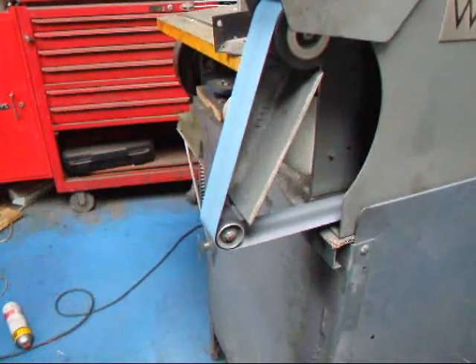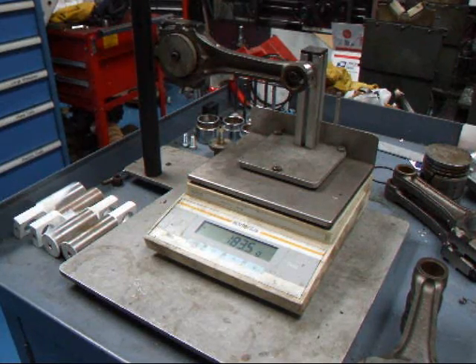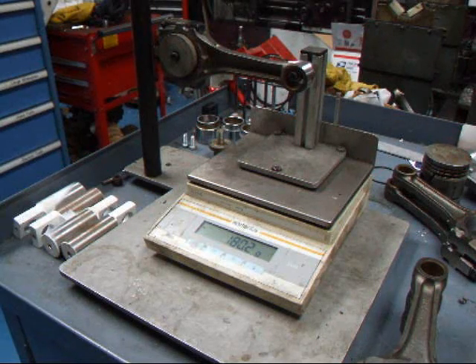Now we'll go check this. We've got it right down to 183.5, so we need to take a little more off. We made a couple more trips back to the sander and got it down to 180.2, so this rod is good to go for the small end. Now we'll go ahead and finish up the others.